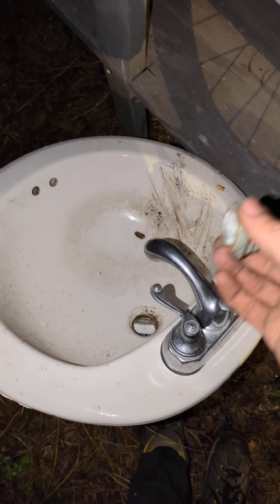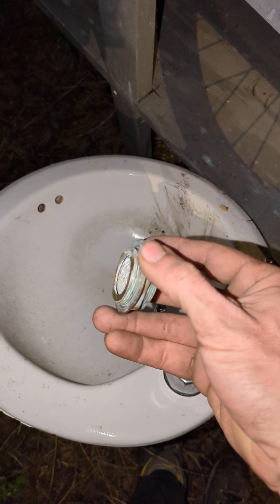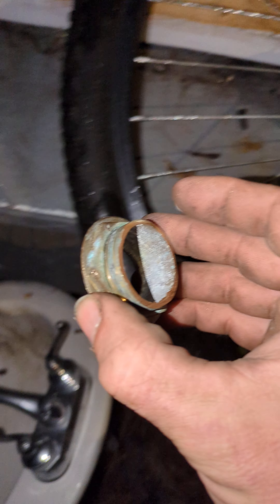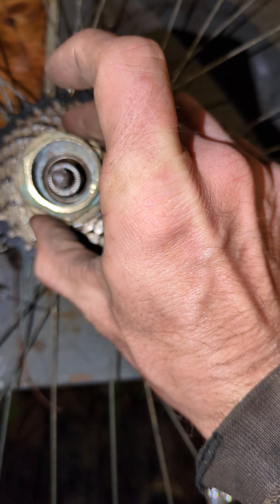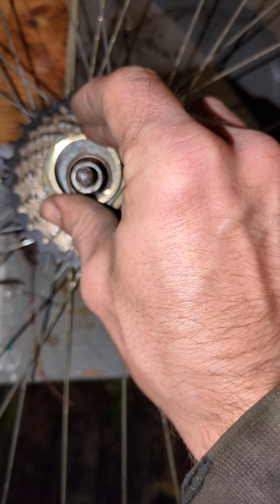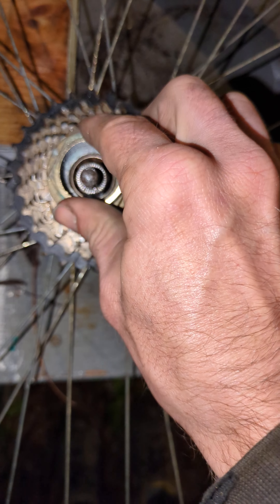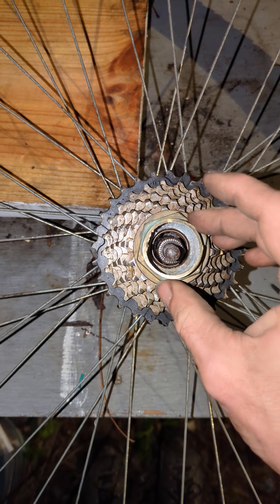So I used my cutoff wheel to make some cuts, and I kept this little thread part. And lookie there — that is the exact same. That will actually thread on there and tighten, and I can even tighten it with that.